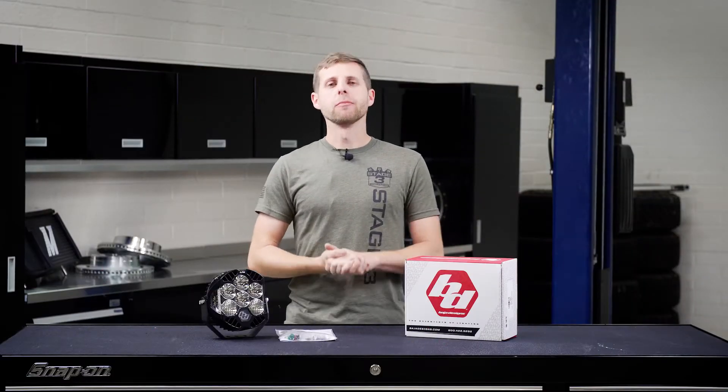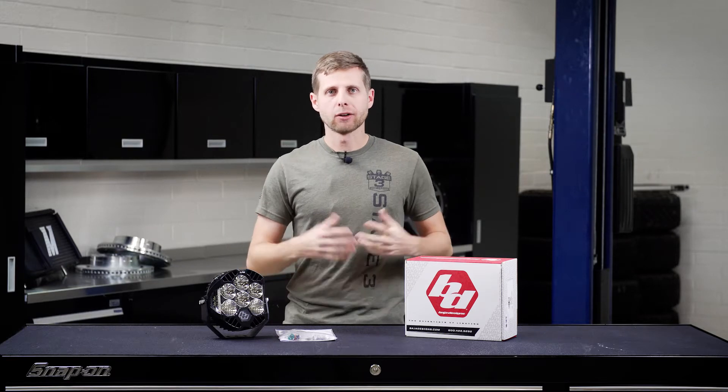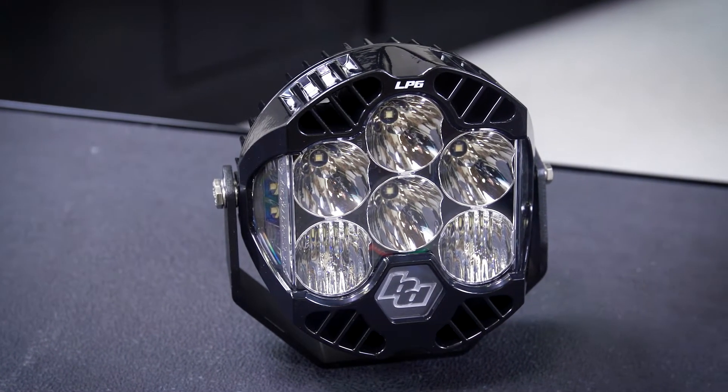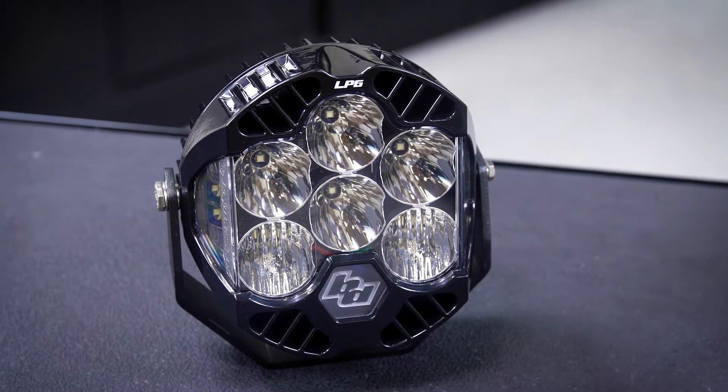A lot of you guys are probably already familiar with Baja Designs as a brand and their reputation for building durable off-road lights, and you may also be familiar with the LP9s that they released, which are a little bit larger, more classic Baja-style light. The LP6 is basically made to be a smaller version and is six inches in size with six LEDs.